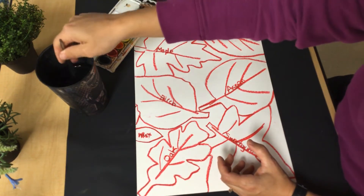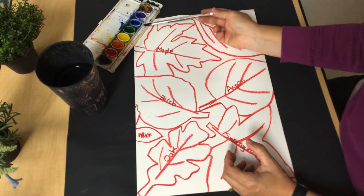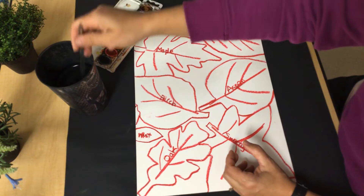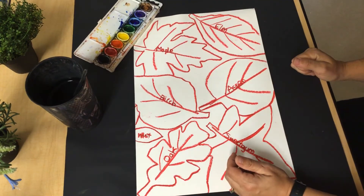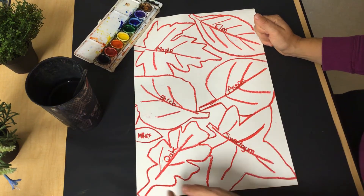Today I'm going to use watercolor paints. So you'll need a cup of water, a brush, and your watercolor set. If you don't have these and you don't want to paint, you could just color your leaves in with warm colors using crayons or markers, whatever you have at home.